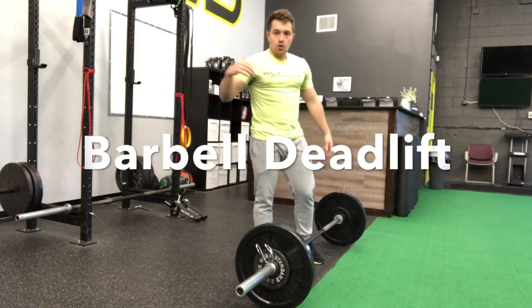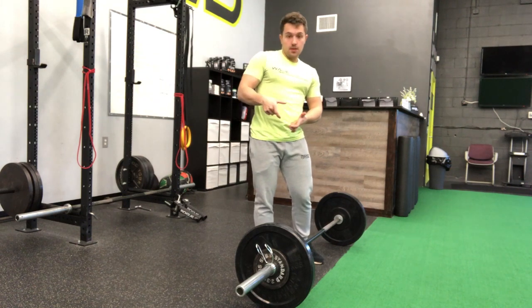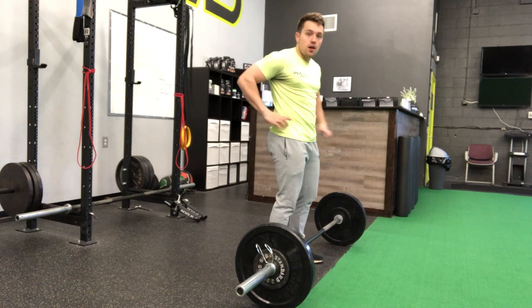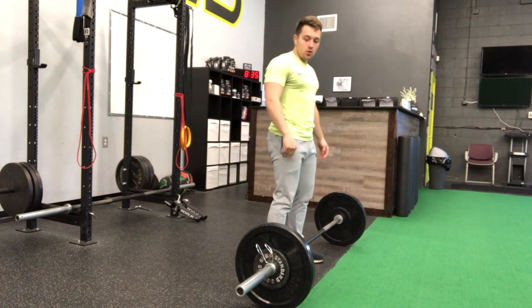Setting up for that barbell deadlift, you want to remember that your pelvis is like a cup. We don't want that cup to tip over any which way. So we always have to remember index finger, thumb — want that index finger to be running parallel to the floor. Once you grasp that concept, we can move on further to our deadlift.